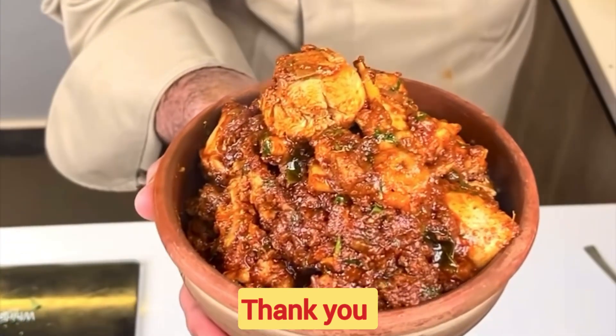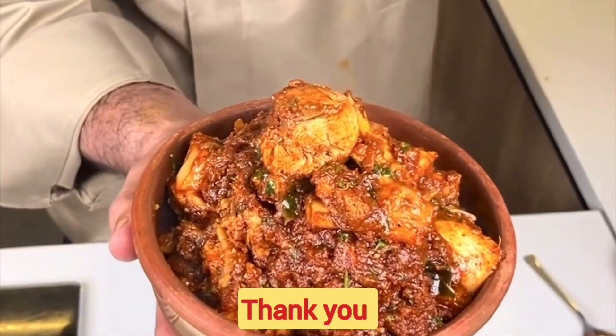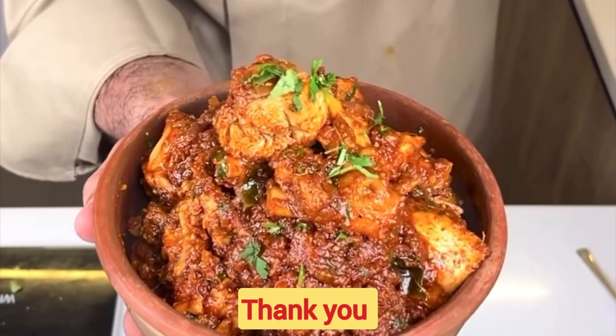Now we will serve it. Our chicken is ready to serve. If you like this video, please like it, share it, and subscribe.